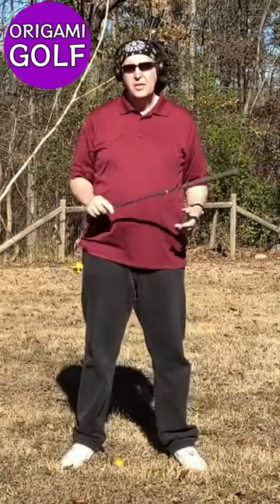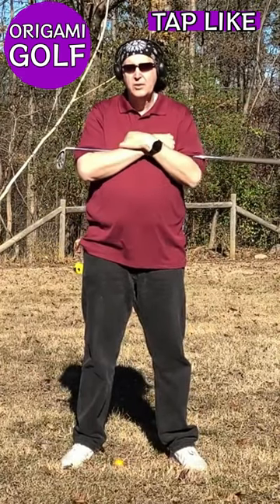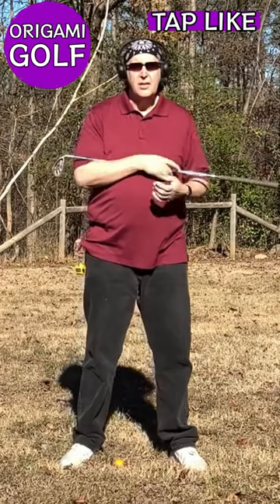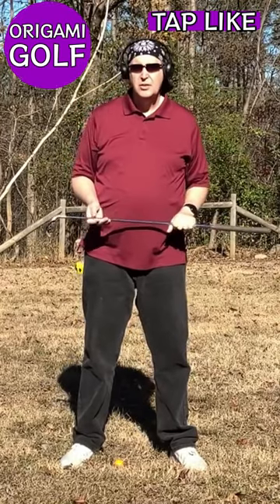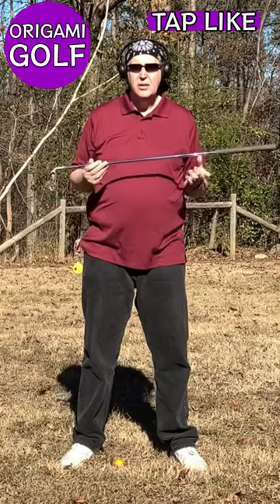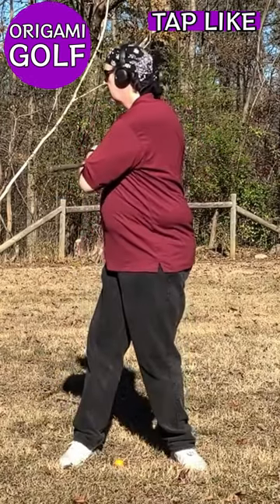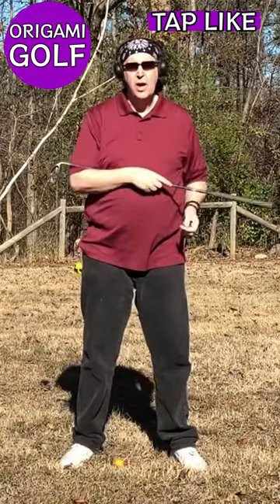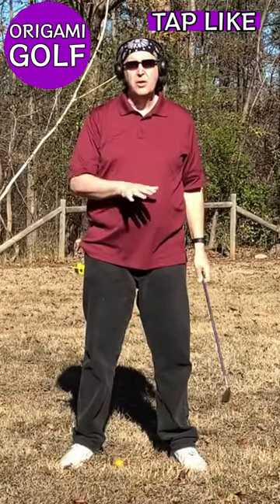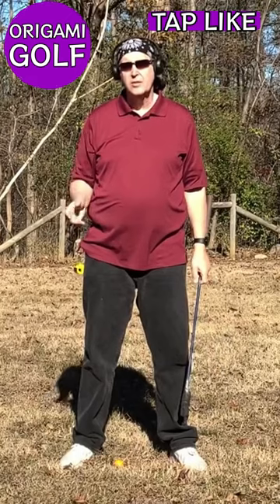A lot of people teach this exercise using a golf club, holding it just like this and turning. That's a completely different exercise because the weight of the club is so light — it doesn't give you anything to push against. Turning like that will not give you the feeling of turning against that longer pipe. Try the two and you'll immediately notice it.